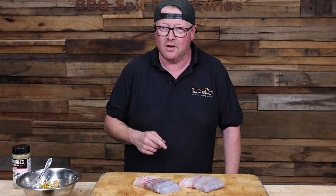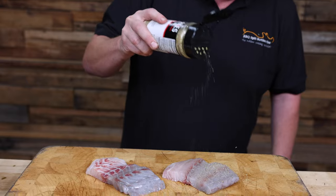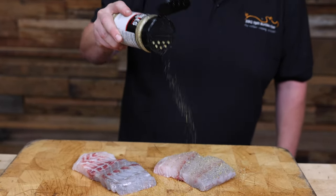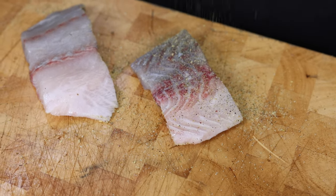Now it's time to get our fish ready. We got two beautiful barramundi fillets, skin off. We're gonna rub them with some garlic butter. We really want the fish to do the talking here so we're using the lighter rub — just accents the flavors of this beautiful barramundi. Sir David Attenborough once said barramundi is my favorite fish.